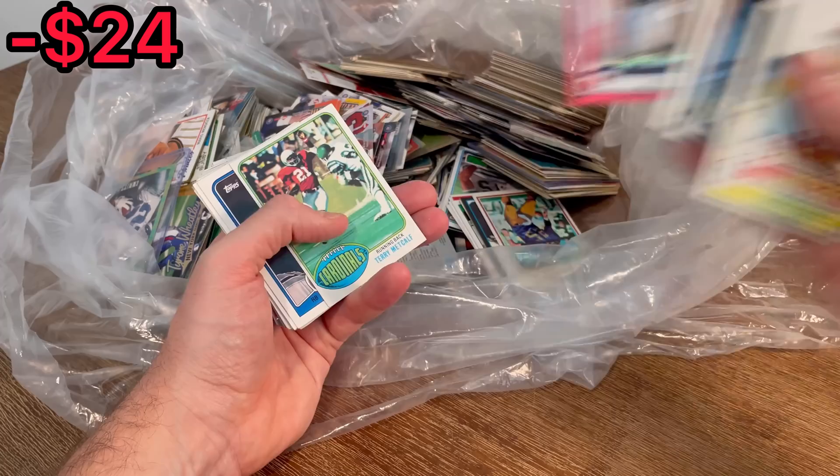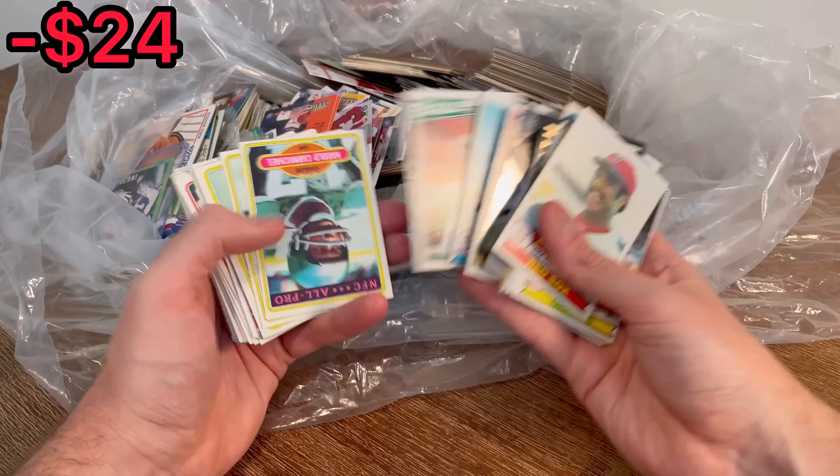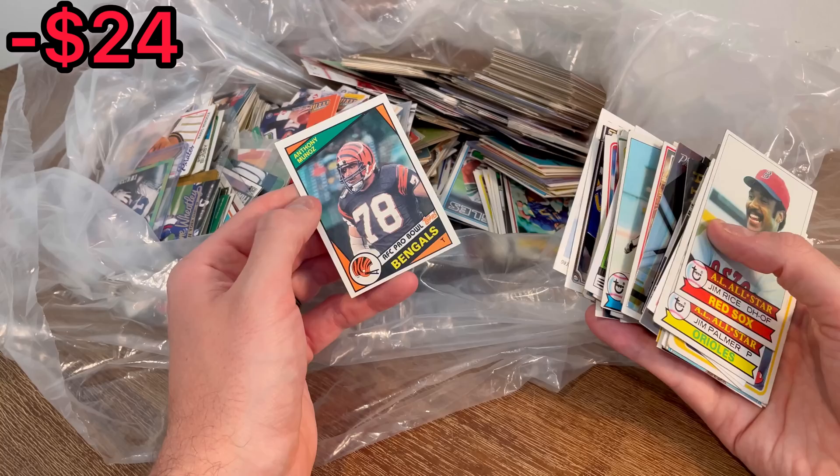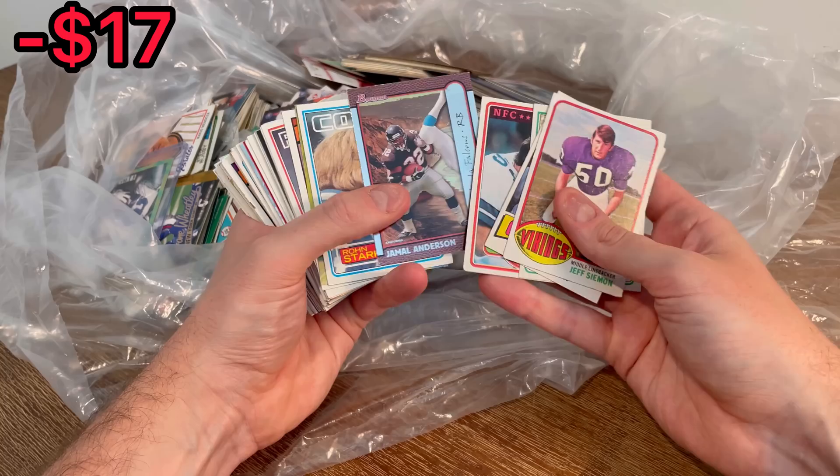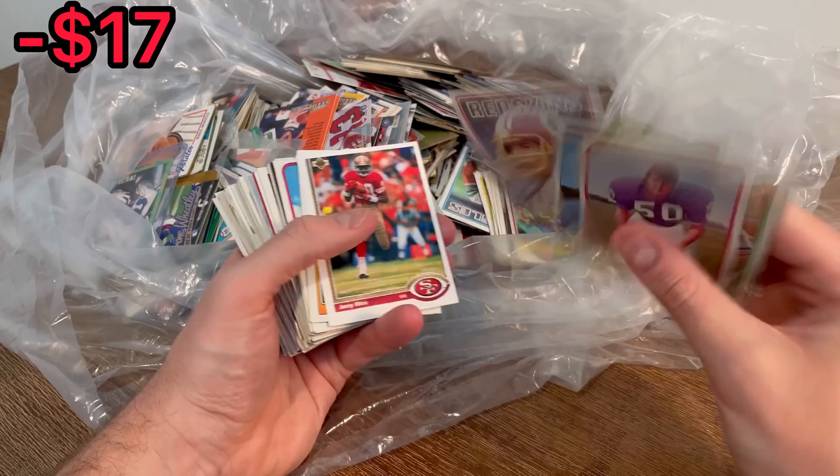Kerry Metcalf, Reggie Jackson, a Steve Smith Madden 2007 card — that's a pretty cool card, we'll leave that as the next Easter egg. The legend Anthony Munoz. Jeff Simeon, Bob Tucker, Mike Singletary, Randy White, Jamal Anderson, some John Riggins cards. A lot of really solid Hall of Famers so far.